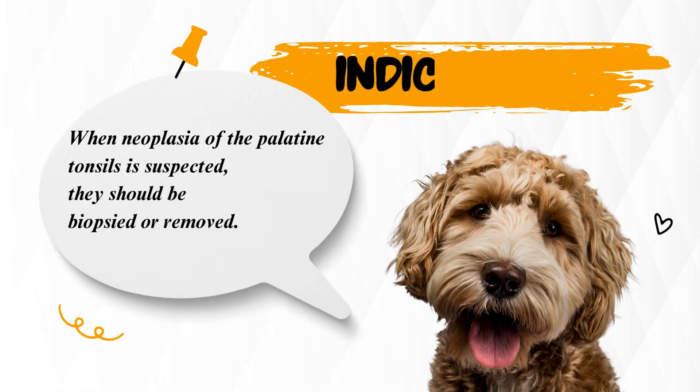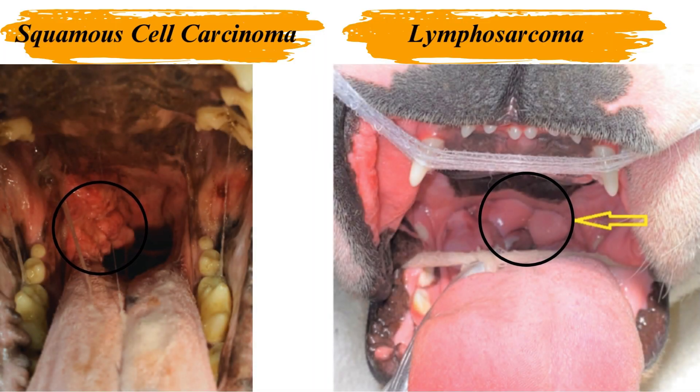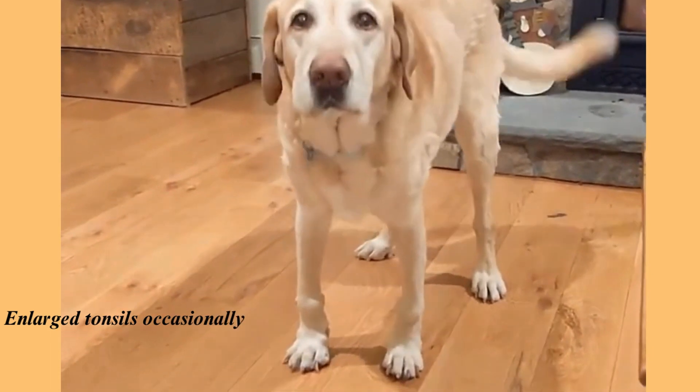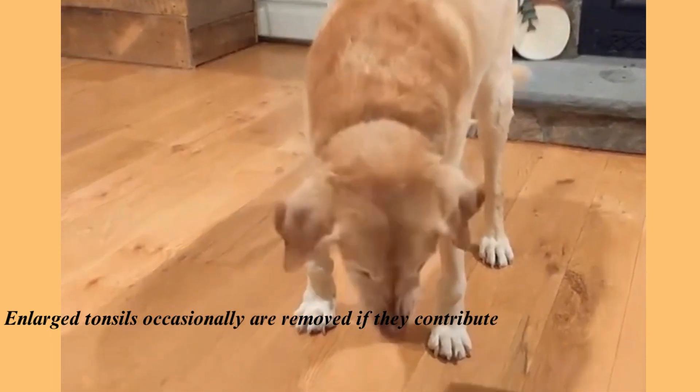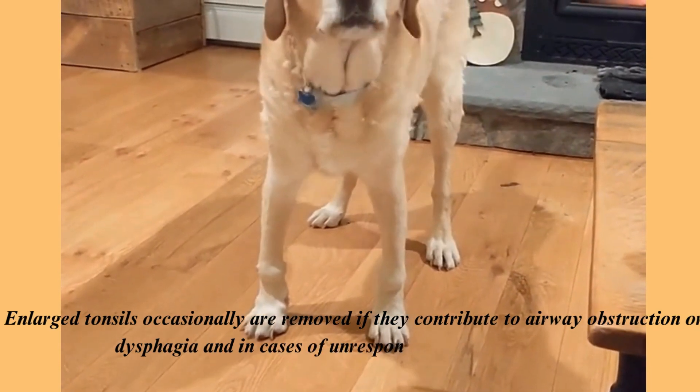Tonsillectomy. When neoplasia of the palatine tonsils is suspected, they should be biopsied or removed. Squamous cell carcinoma and lymphosarcoma are the most common tumors of the tonsils, and it is doubtful that either will be cured with surgery alone. Enlarged tonsils occasionally are removed if they contribute to airway obstruction or dysphagia, and in cases of unresponsive chronic tonsillitis.